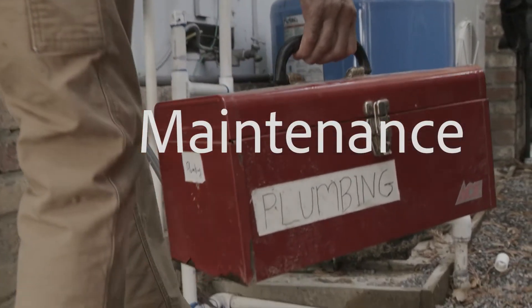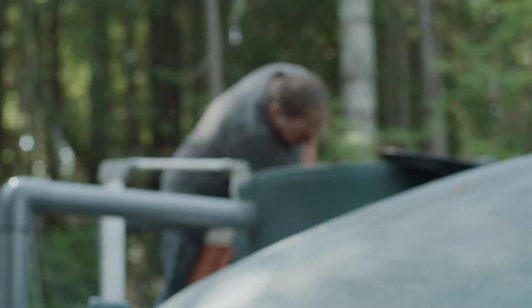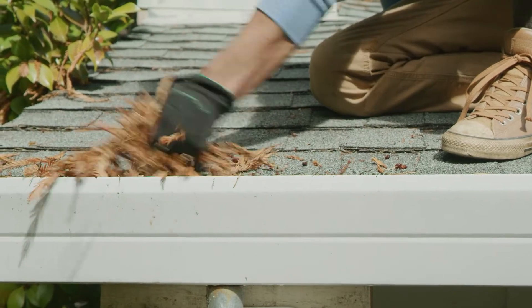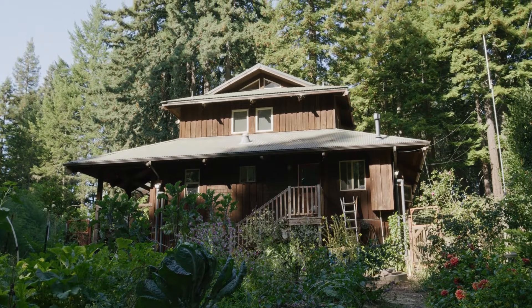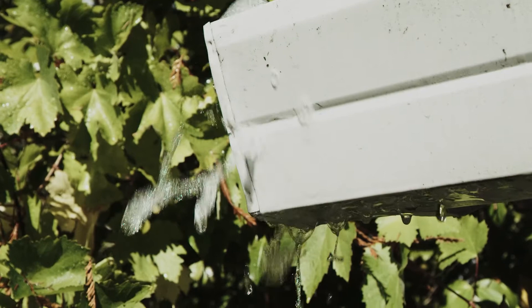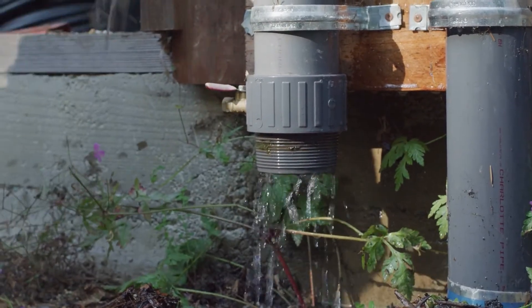Regular maintenance is important to keep your system operational through the duration of the project, and hopefully longer. On an annual basis, you should do the following: inspect the entire system and look for any leaks, cracks, or other signs of disrepair. Clean out gutters before the start of the rainy season — houses with more trees nearby should clean out the gutters more frequently. Clean the leaf deflector annually before the rainy season, and check it periodically during storms if you observe water spilling out of the gutter or downspout, as it may be clogged. Open the first flush diversion system and clean out any debris annually before the first rain event.